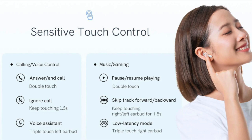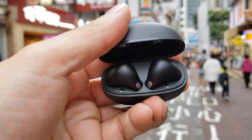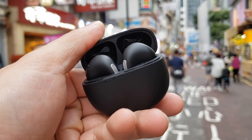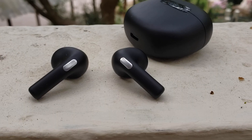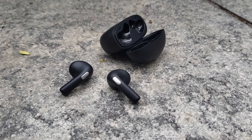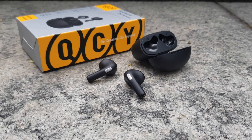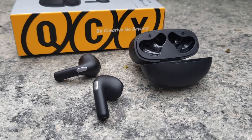Here are the customizable touch sensor options from the QCY app. Why would you love the QCY AilyPods? First, they are very light. The transparency mode lets you hear your environment while listening to music — perfect for walking or mild exercise. Gaming also gives a good experience for casual online games. If you love budget earbuds, you'll love the QCY AilyPods for its good sound and mic quality at a budget price point.